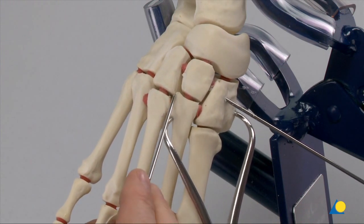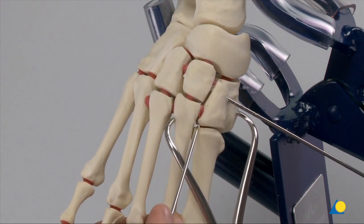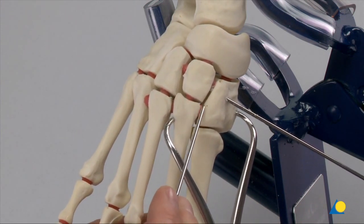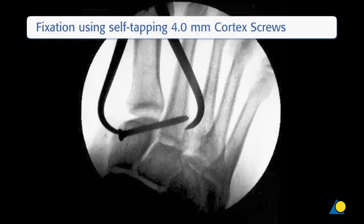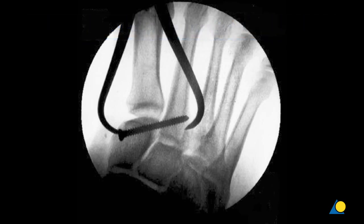It can be seen that the base of the second metatarsal has been seated into this keystone corner. The next step will be to fix the reduction with a self-tapping cortex screw inserted as a lag screw from the medial cuneiform to the base of the second metatarsal. This screw has a 4.0 mm thread diameter and a 2.9 mm core diameter.